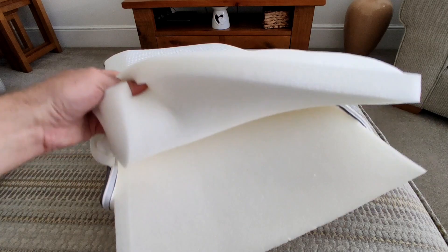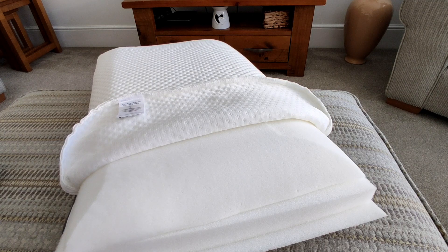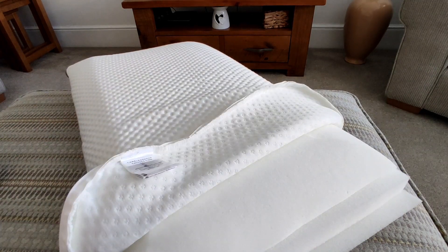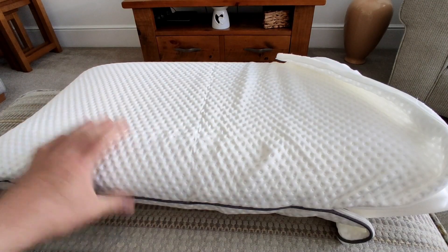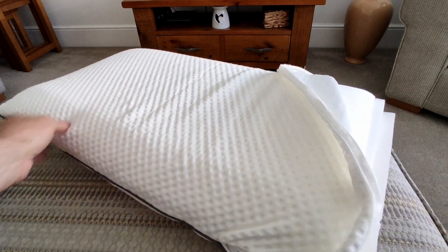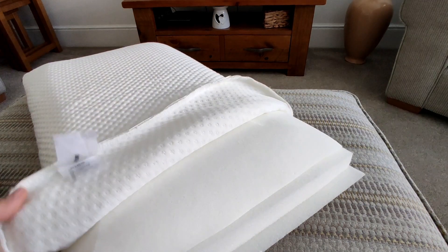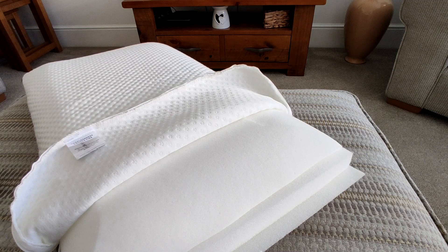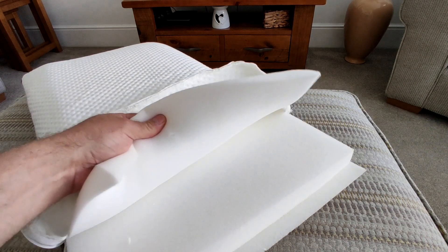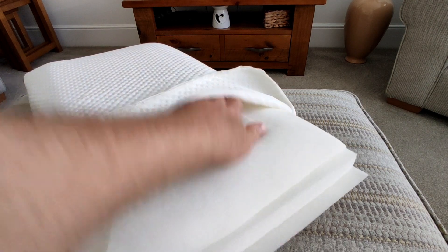For what is essentially three layers of foam inside a pillowcase, I do like the pillow and I have probably slept better with it. I like the fact that it retains its shape — it does get a little misshapen but within a few hours it fills back out. But I just think it's very expensive at £100, and even at £40 I think it's barely worth it. You could probably find a cheaper unknown brand with the same quality.